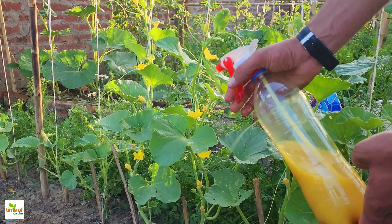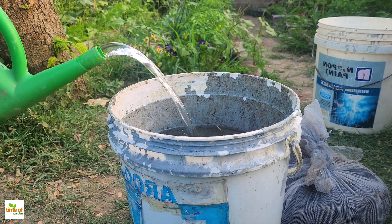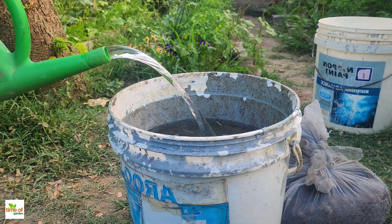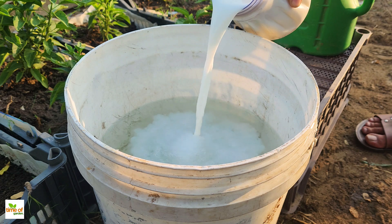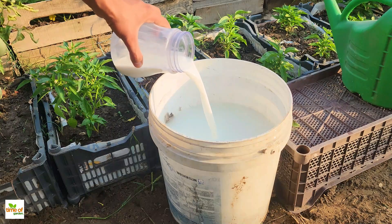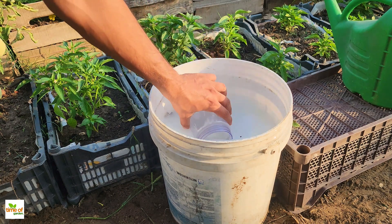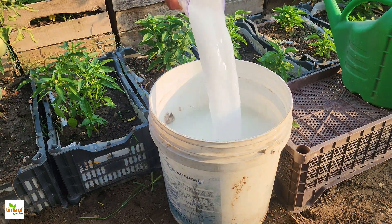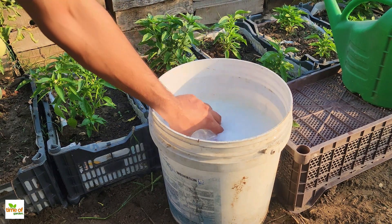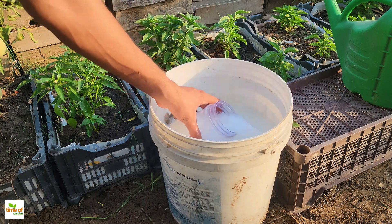To make this spray, start by filling a 5-gallon bucket with 10 liters of water. The water helps to dilute the mixture, making it easier to spray evenly on your plants. Next, add 1 liter of unpasteurized milk. Unpasteurized milk is preferred because it contains natural enzymes and beneficial bacteria that can improve the health of your plants. These enzymes and bacteria are often removed during the pasteurization process, which is why unpasteurized milk can be more effective for this purpose.